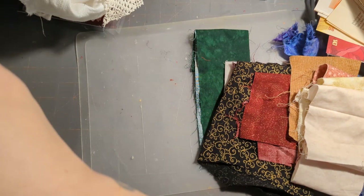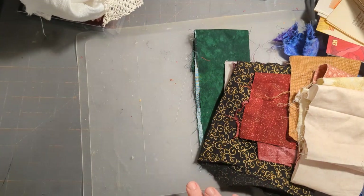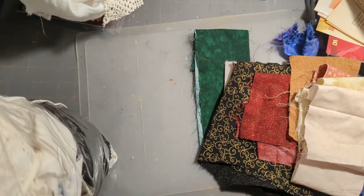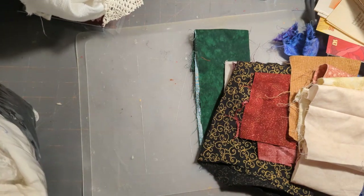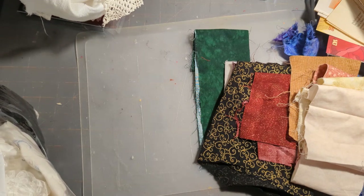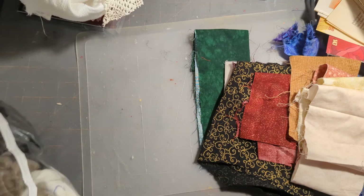I kind of have a process on some stuff. Next I dig out my bag of lace and trim and stuff like that, and then I kind of decide what kind of lace I want in here, which is always an ordeal because I love it all.